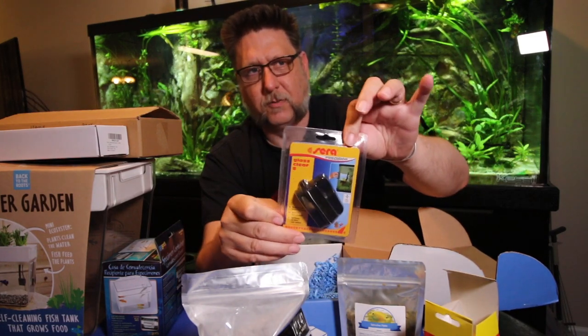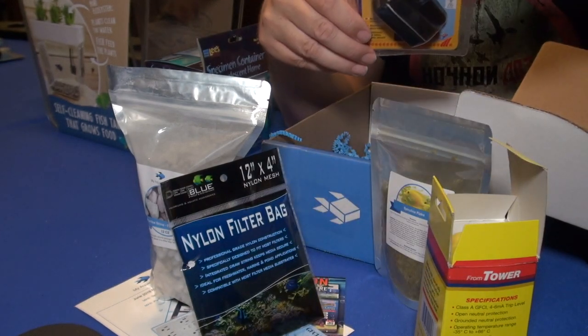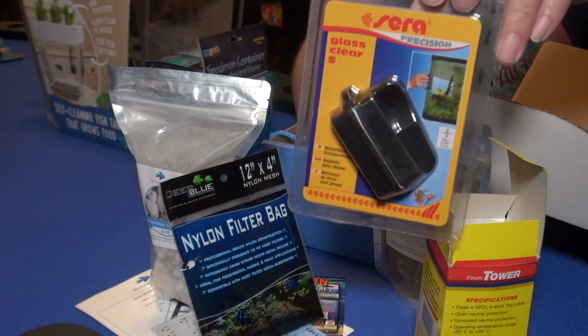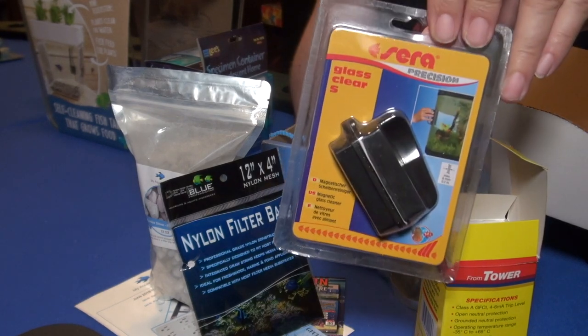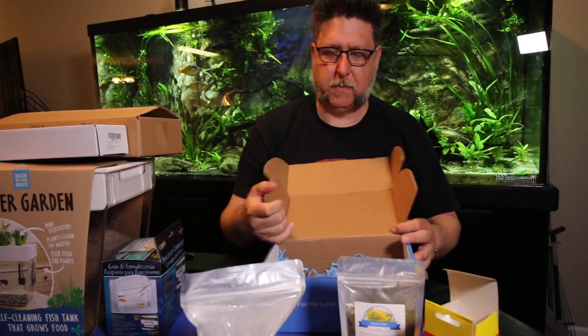And we've got an algae scraper — this one is by Sarae. I haven't seen Sarae's version of this yet, but they're always handy to have — a little magnetic algae scraper so you don't have to dig your hands into the tank. And that's the June My Aquarium Box.